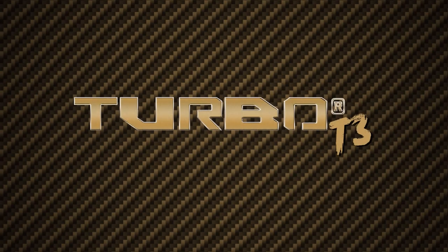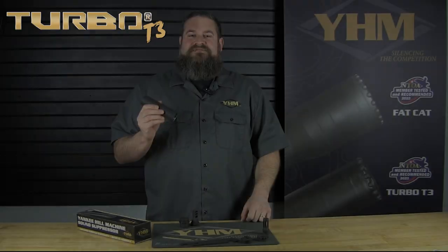Hey everybody, it's Chris with YHM. Today I'd like to take you through our Turbo T3 suppressor. The T3 is the third iteration in the Turbo family. The Turbo is a 5.56mm quick disconnect suppressor that utilizes our Phantom QD system.